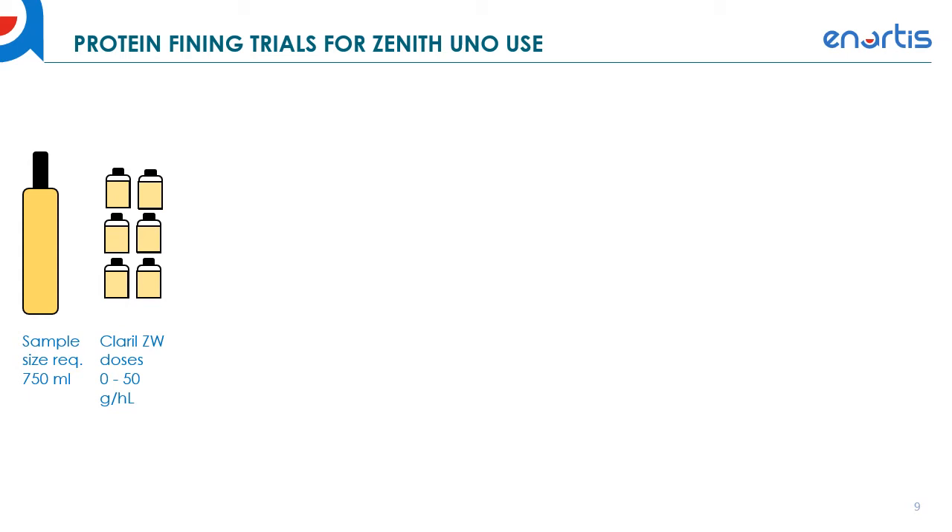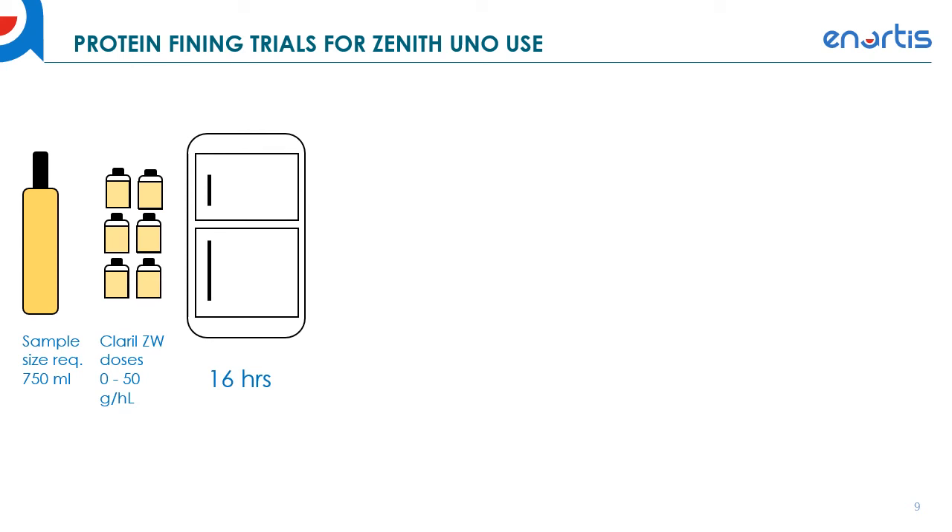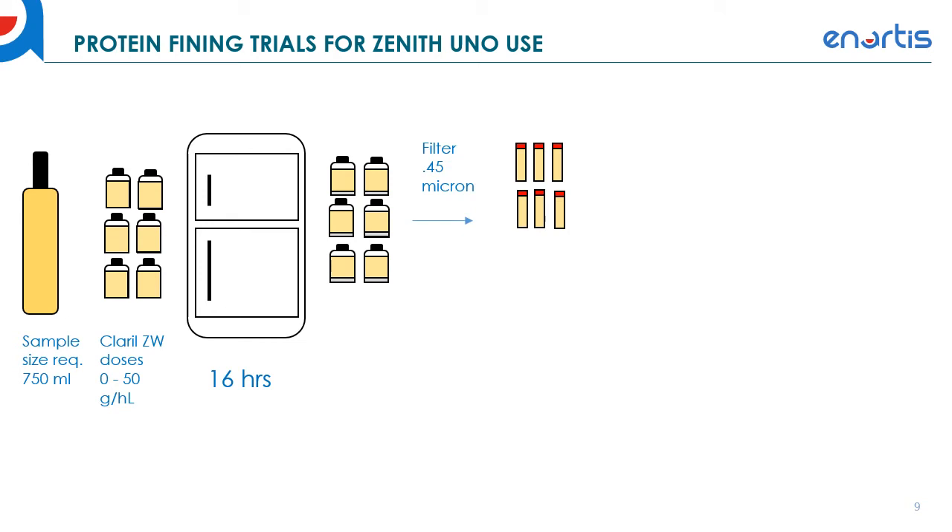After you've dosed those bottles, invert them a couple of times — we recommend three inversions. Those bottles then go into the refrigerator overnight, about 16 hours, until they've completely settled. Take the samples out of the refrigerator, then filter them through a 0.45 micron filter into turbidity tubes. These are small glass tubes used for turbidity measurements that are also rated for higher temperatures because you'll be placing them in a water bath.